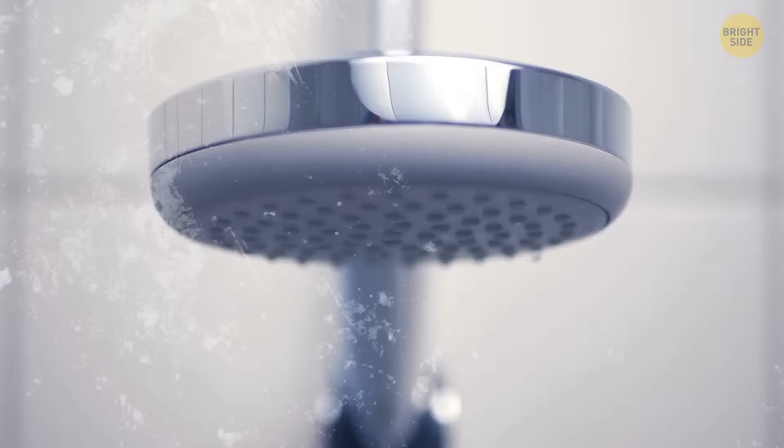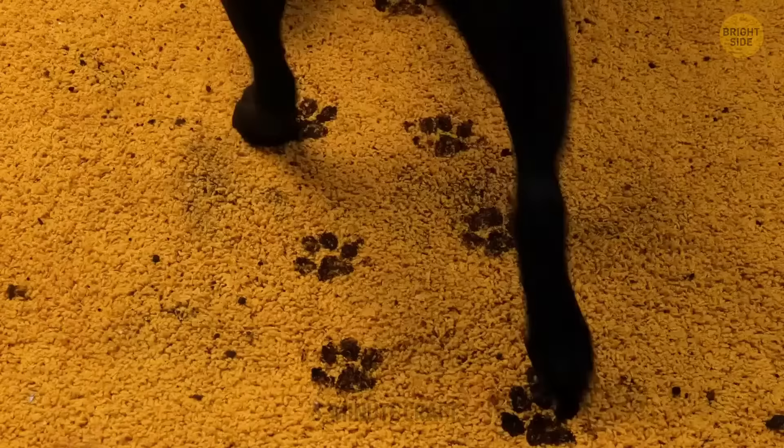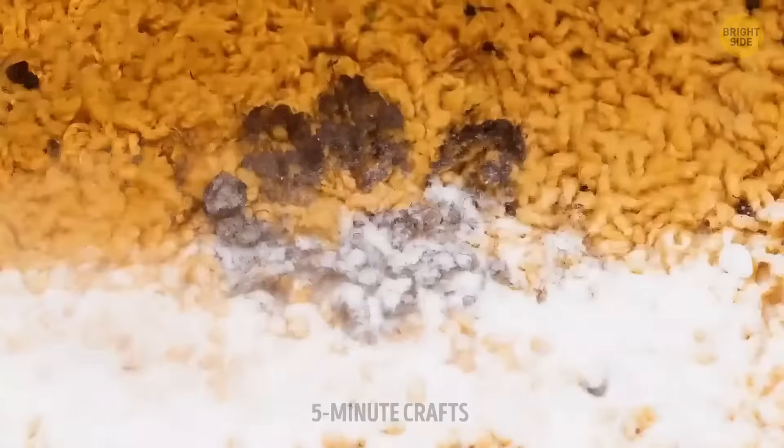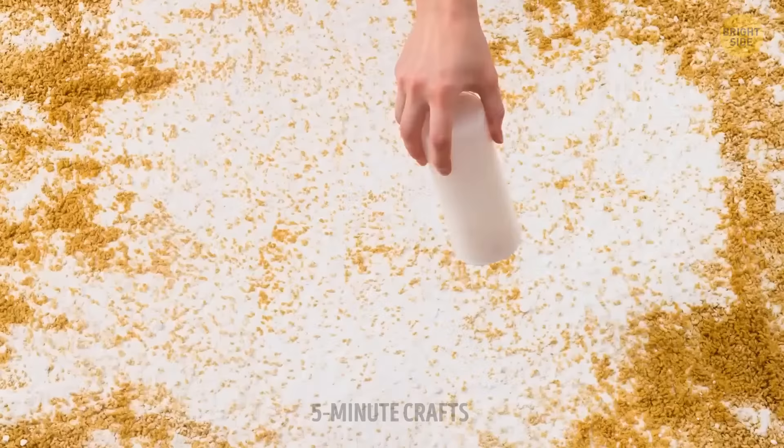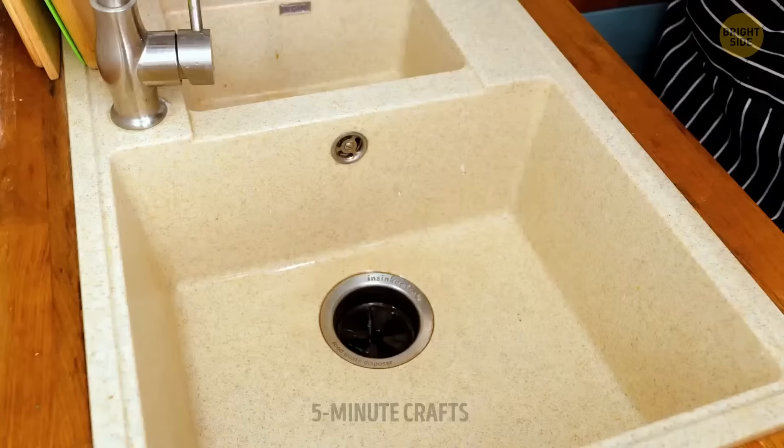This trick is also applicable for faucet heads. Spreading soda over the carpet and then vacuuming it works like magic for removing paw print stains and dirt.